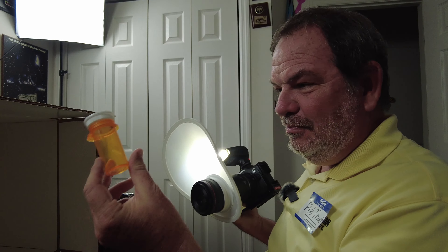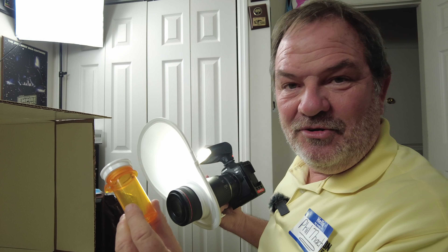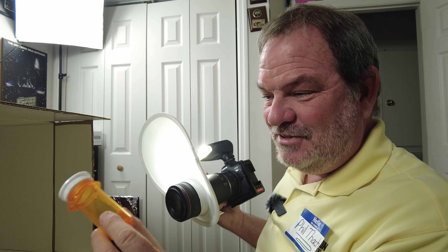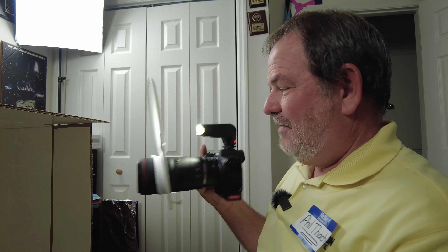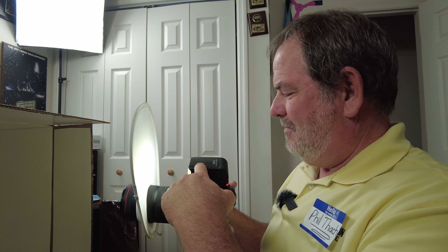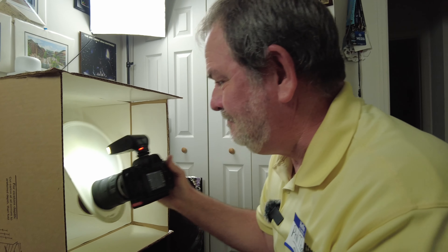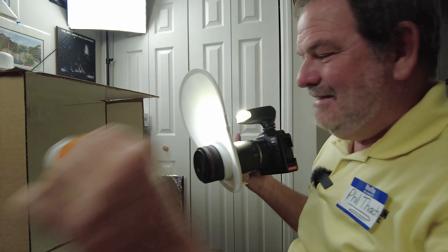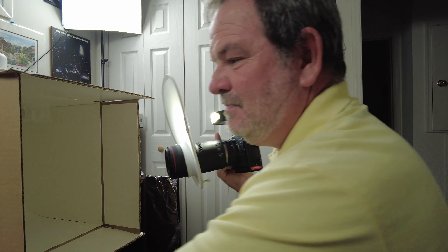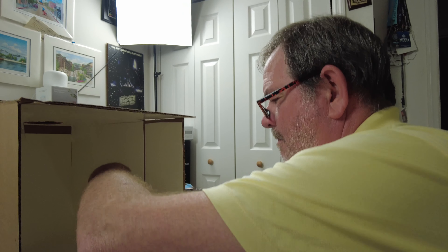I've managed to find another bug at work and I'm pretty sure this one is a jumping spider, so I'm very excited. I feel like the chances of me successfully photographing this little guy are like one in five, but I'm going to give it a shot. I have my Meike MK320 flash with the modeling flash on so I can see. I'm going to put the spider inside my product photography studio that I made and I've got my extension tubes on, so we'll see how this works.